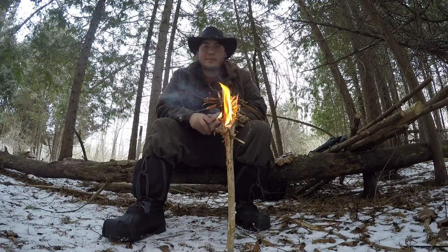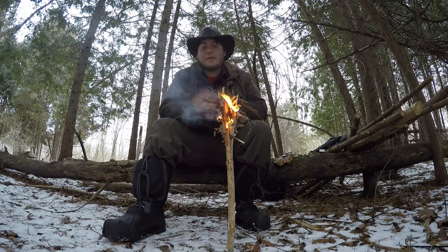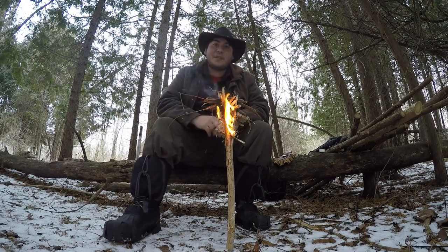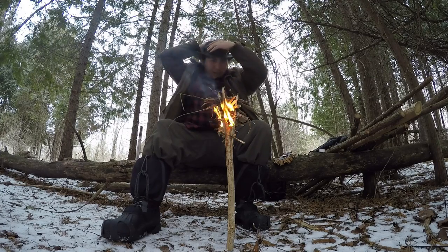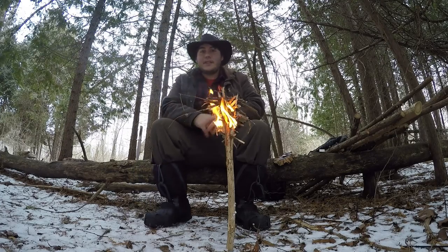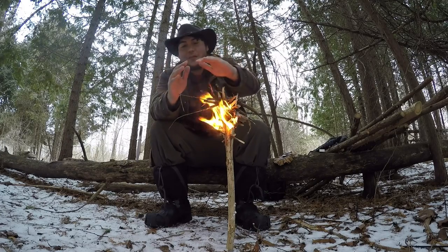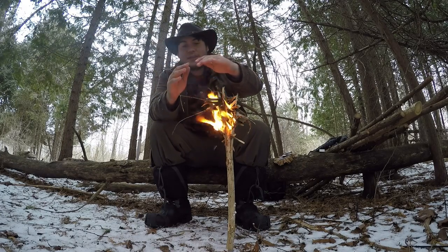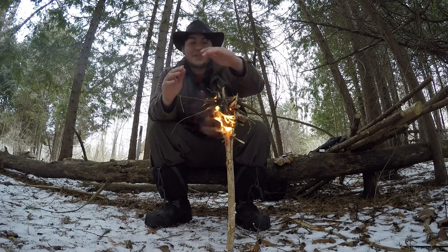And it burns for — I don't know — this should burn for about five minutes. But if you make a bigger one with a bigger log and you stuff a lot of birch bark in, pine pitch works excellent for it too. You can make this burn for fifteen, twenty, up to half an hour. So there you go. That's my little bush torch — I use it when it's cold like right now and I need to warm my hands up, or just do something quick with fire. Or signal. A bunch of things.